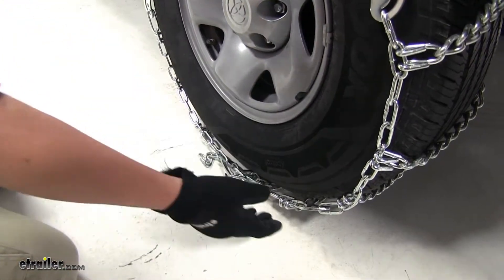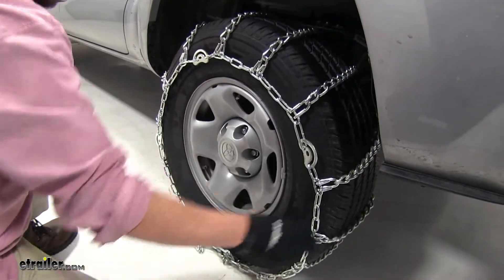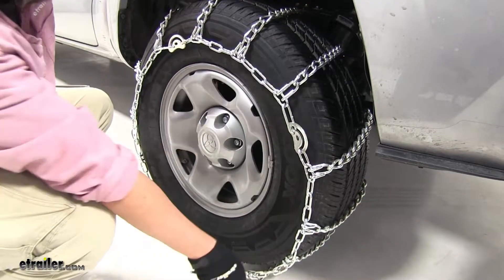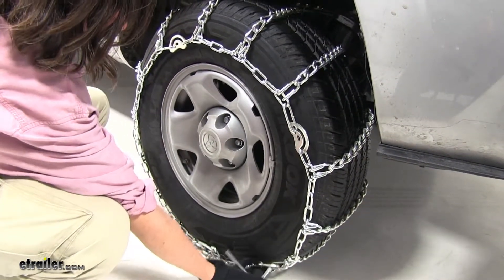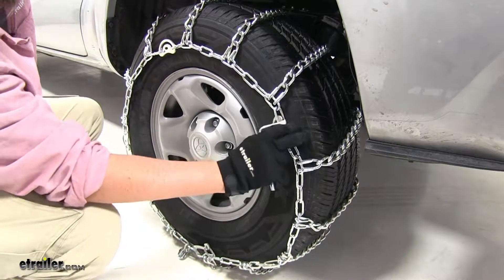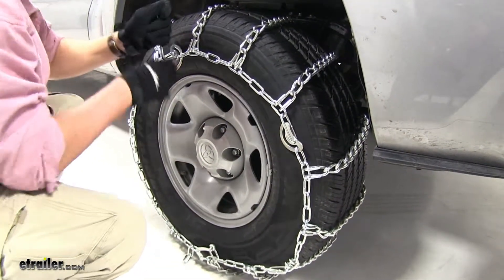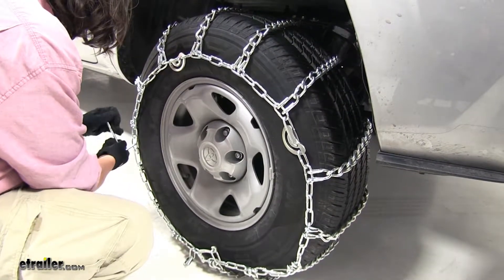And now we'll grab our tool and start tightening down the cams around the tire, because you can see there's still a bit of play here. And as you tighten these down, you just want to tighten it down until it's nice and snug around the tire. So we'll take our tool, and as we tighten that, you can see that it's getting tighter around the tire as we go. There we go, and our final one here.